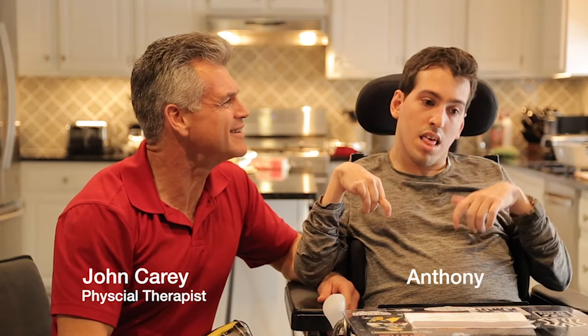My name is John Carey and this is my friend Anthony. As a physical therapist for over 30 years, I've had the privilege of working with clients like Anthony who face the challenges associated with cerebral palsy, muscular dystrophy, ALS, MS, stroke and others. Anthony and I are here today to give you some information on the choking dangers in this community as well as some rescue options.